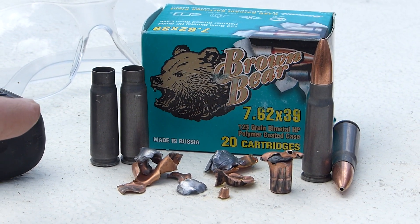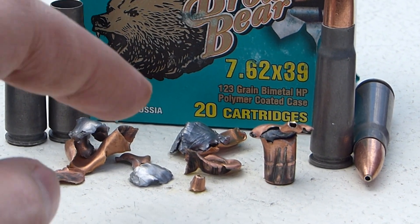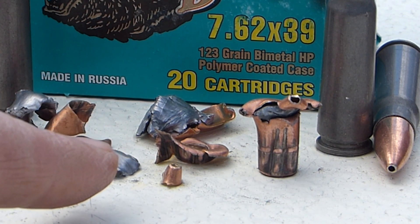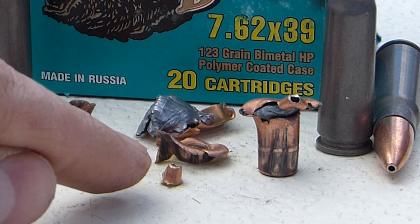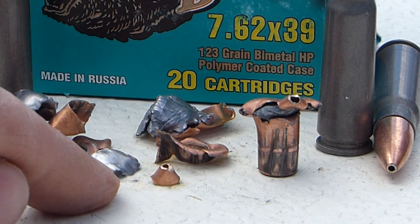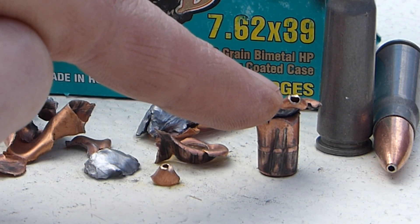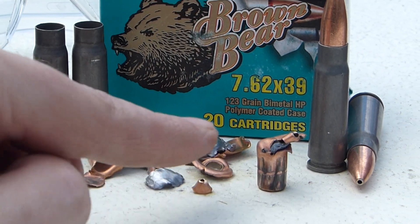Over here we've got the Brown Bear 7.62x39 hollow points. These were interesting — I've never really gotten to see the expansion on these before. They pretty much just fragmented. I shot three rounds and two of them just came completely apart. Here you can see the hollow point tip sheared off completely and it's just a nice little cone. This one stayed pretty much together — the hollow point is right there, and it didn't shred apart, but it did come apart a little bit.